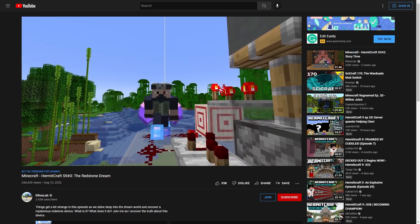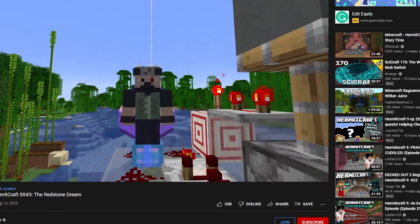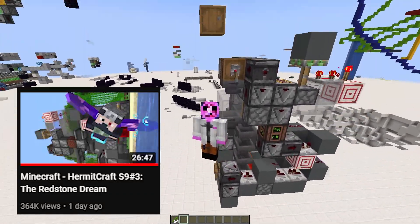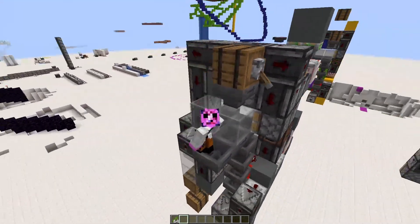This is Etho's Shulker Box search engine. Thanks for your hard work, Etho. Go watch his video — link in description. Seriously, he gets full credit and needs the views.